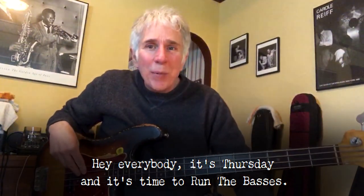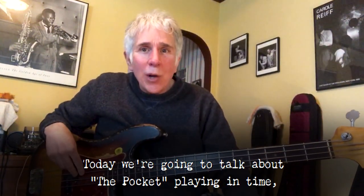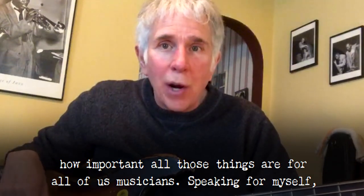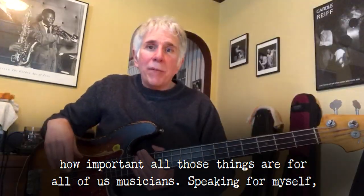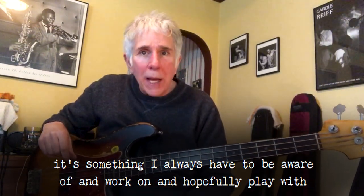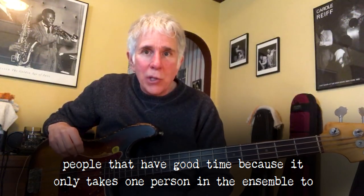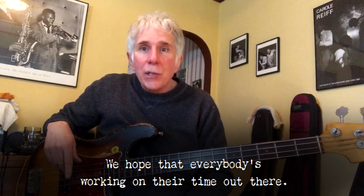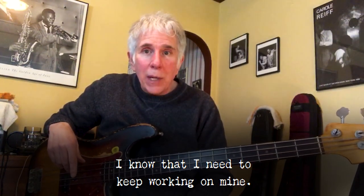Hey everybody, it's Thursday and it's time to run the basses. Today we're going to talk about the pocket, playing in time, and how important all those things are for all of us musicians. Speaking for myself, it's something I always have to be aware of and work on — and hopefully play with people that have good time, because it only takes one person in the ensemble to throw the whole thing off. We hope that everybody's working on their time out there. I know I need to keep working on mine.